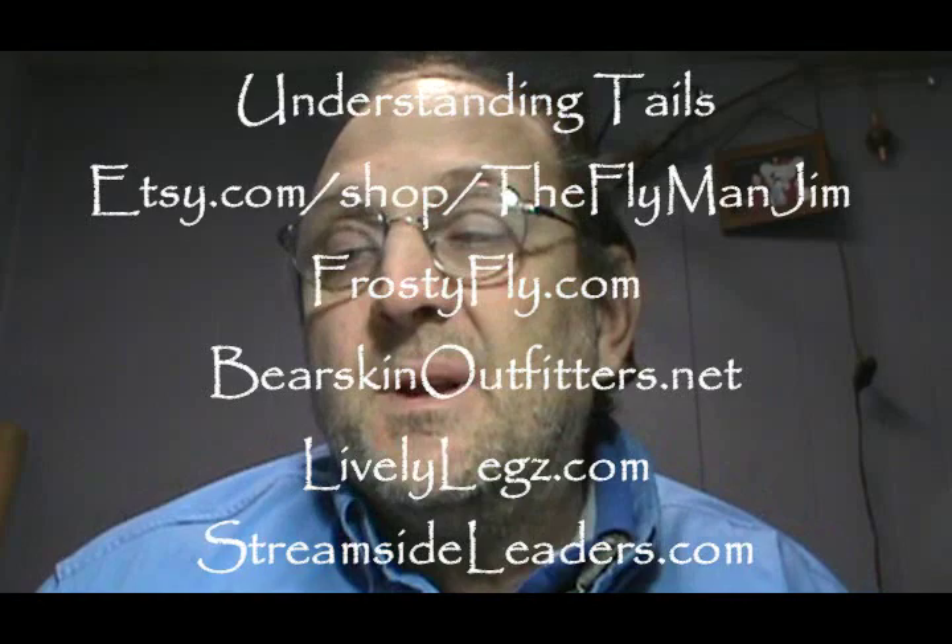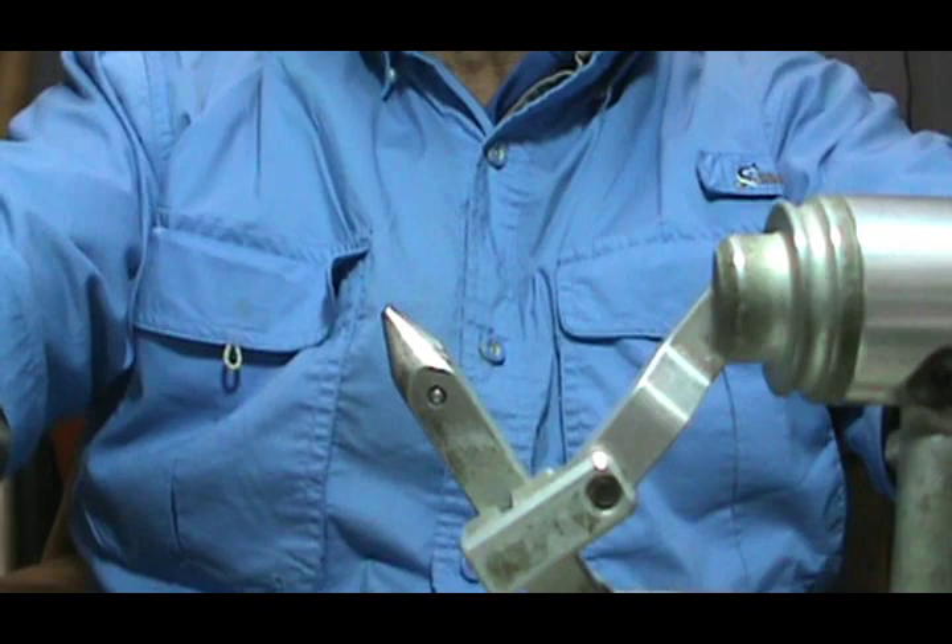Welcome back to another edition of Fly Tying with Jim Asura. Today I'd like to do some talking about and demonstrating tails and tailing materials and how we put them on the hooks. It's something I haven't really covered before. I'm going to start with the tail, go over the body, the tail, the wings, and the hackle. Today we're just going to start with the tails.